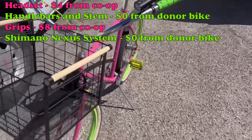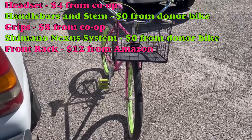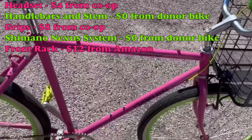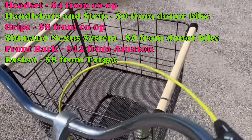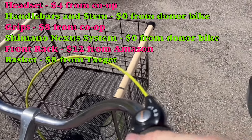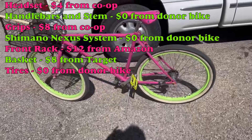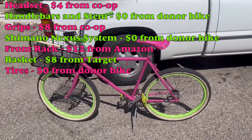The front rack is the $12 Amazon special — if you have cantilever or V-brakes, this is the front rack you should be running. It's very sturdy and mounts securely to the brake posts. The basket was eight bucks from Target, on sale. The tires came free with the wheels, though they're a bit crackly now and the whitewalls aren't as white as they once were, especially since I soaked the three-speed hub in oil.